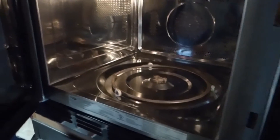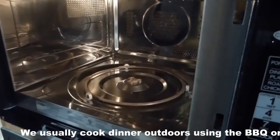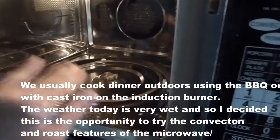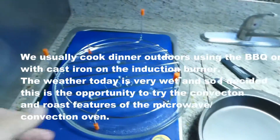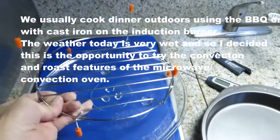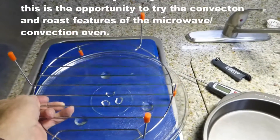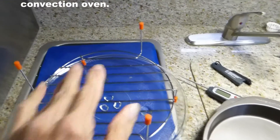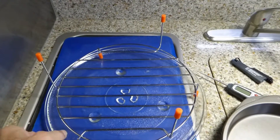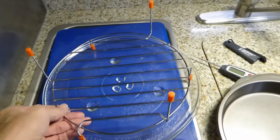Yesterday I decided to use the convection oven for the first time and I thought I'd document some of the things I did. I've removed the revolving tray and it's over here so we can see it better. This tray comes with it and the idea is to lift whatever you're cooking off of this glass revolving tray so that you get heat underneath it — that's one of the advantages of a convection oven.